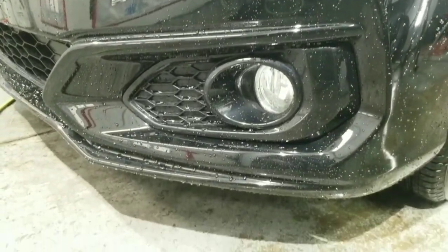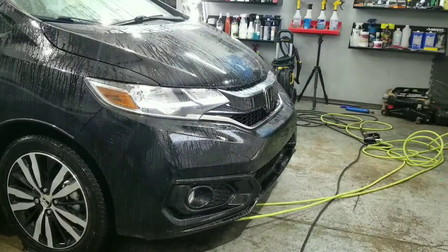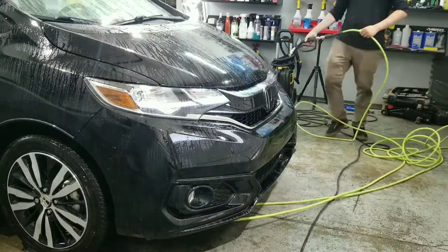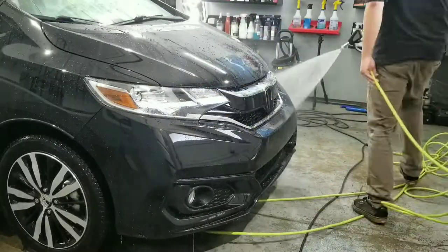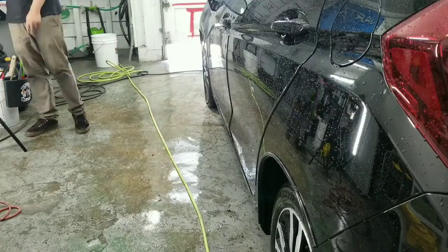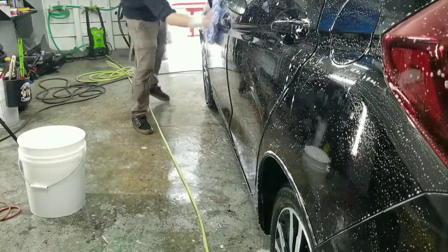After it's been rinsed off and I checked it, I finally move on to Iron X-ing the whole car to decontaminate the paint's pores and to clear out all the gunk that might be clogging up the coating. After a couple minutes of Iron X I rinse it off, then I move on to the washing step. I'm using Optimum Car Wash soap and the Microfiber Madness wash mitt — it's the only mitt I trust when I'm working on any ceramic coated car or a black car.